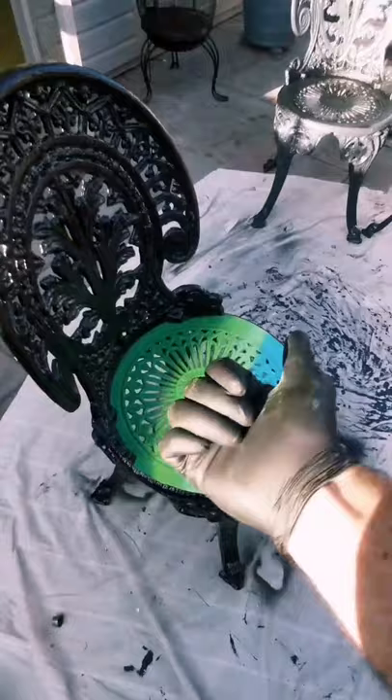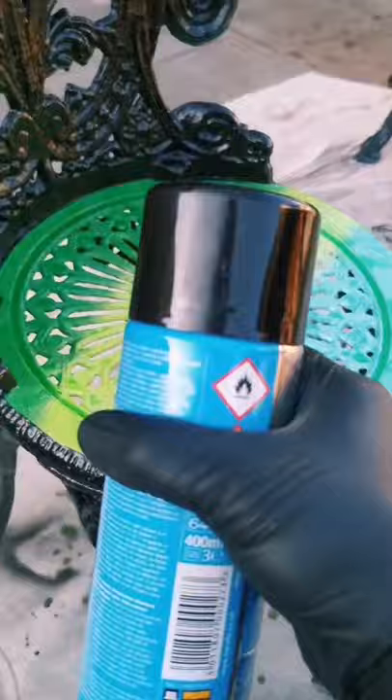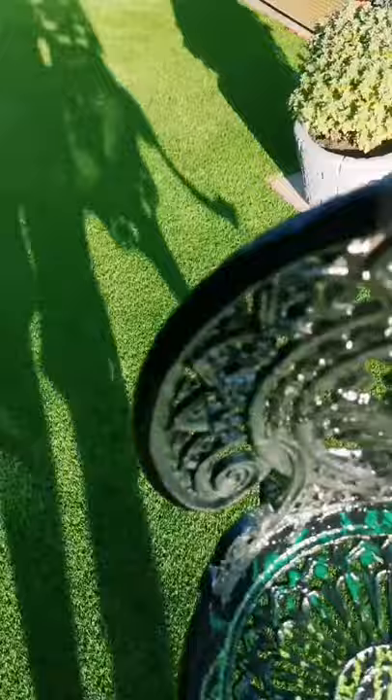Now I'm going to take this fairy liquid and pour it up and down the chair like this. What I want is a complete ring, and then some of the old pattern details just popping through. I'm going to cover the whole thing in gloss black, and now I need this to dry.